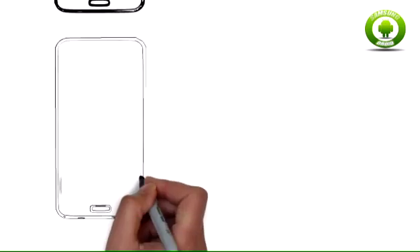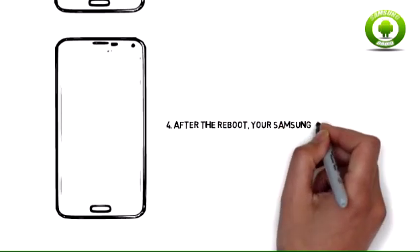Step 4: After the reboot, your Samsung Galaxy S3 won't carry any of your personal data anymore.